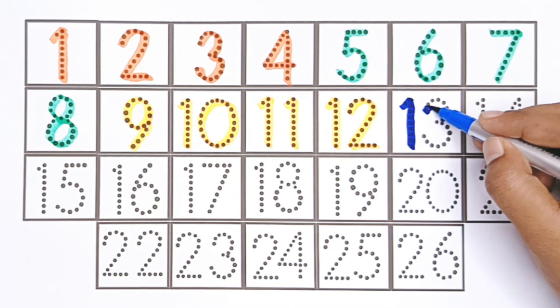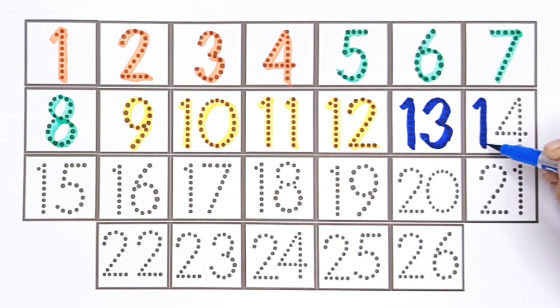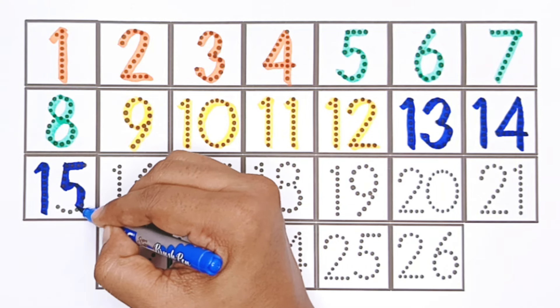Blue color. Thirteen. Fourteen. Fifteen.